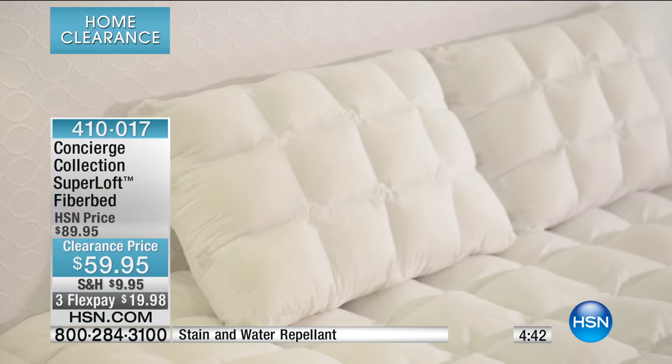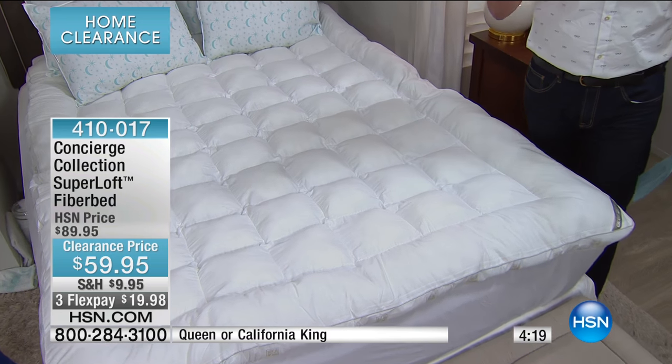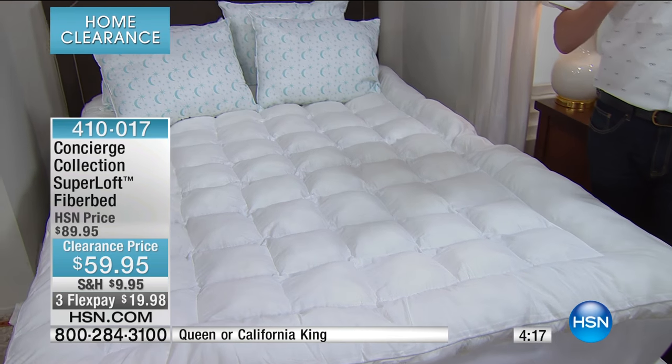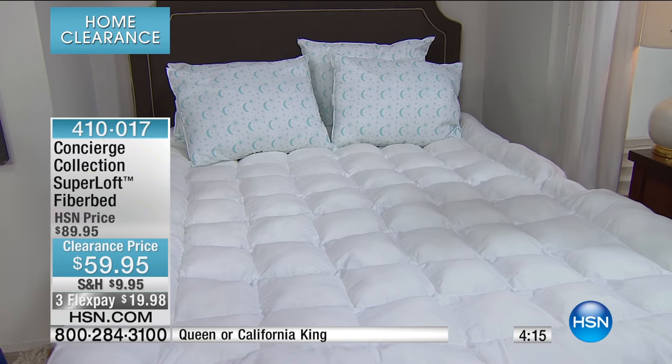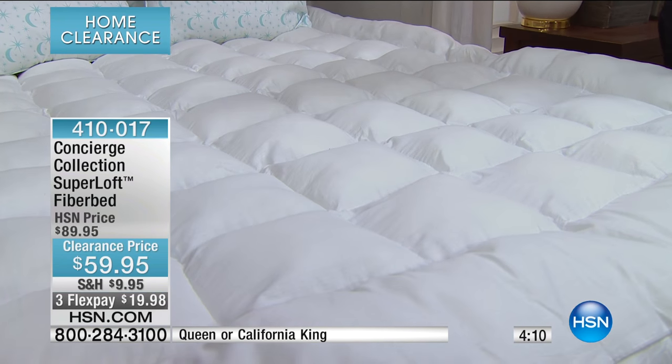Concierge, exclusive to HSN. When it comes to the buyers of Concierge, they want to make sure we are getting the very, very best. But this particular morning, you're getting it at clearance price. And it's not just a pat on the back — if it's not right, send it back. That's how confident we are with this. So take advantage of the FlexPay, and take advantage of the fact that we've had this literally custom-made. If this is your first purchase with us at HSN, it is a wonderful start to a relationship because you'll never, ever turn back.